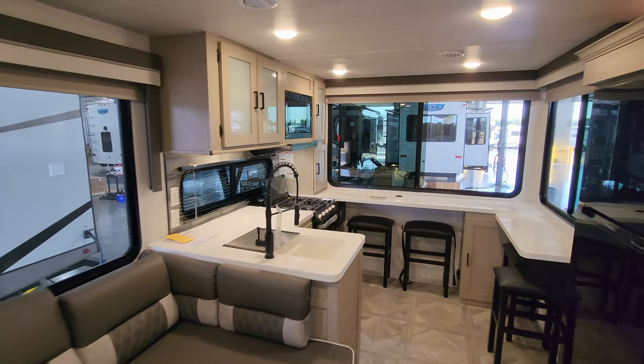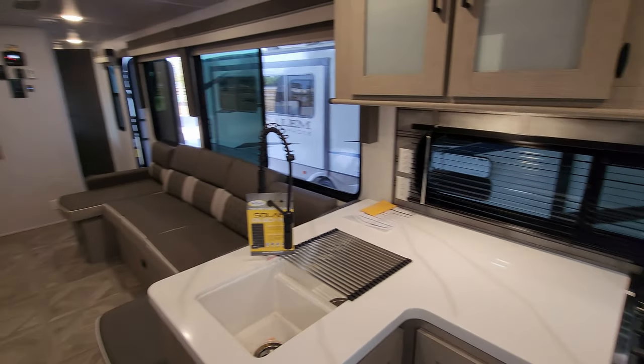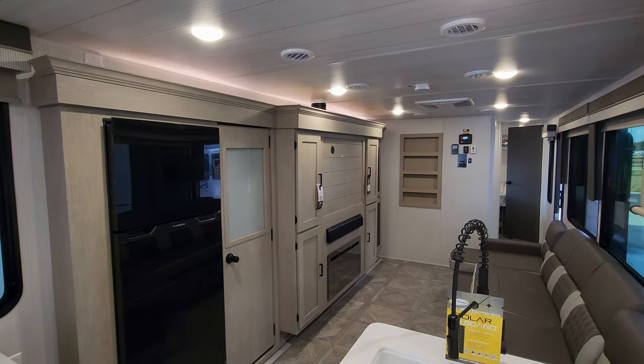Thanks again for taking the time to watch the RV videos — I really do appreciate it. Please be sure to check out the folks at Couch's RV Nation; they are one of the largest internet discount dealers in the country. Thanks again.